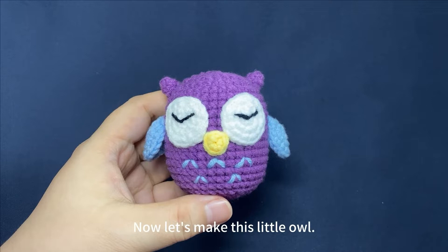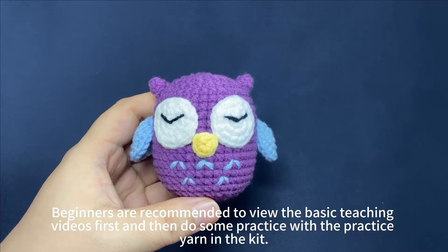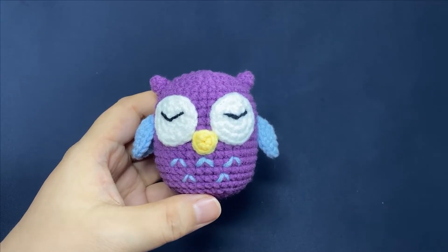Now let's make this little owl. Beginners are recommended to view the basic teaching videos first and then do some practice with a practice yarn in the kit.